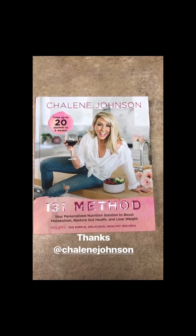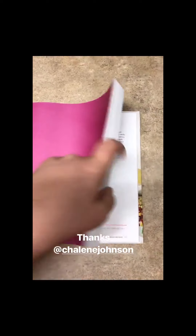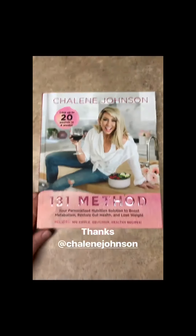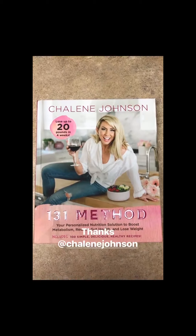Look what just came in the mail! I am so super excited to dive into this because it's a kind of rotation method between good carbs and then eating in a keto-like fashion. I am super excited to dive in and learn more.